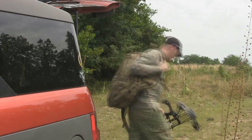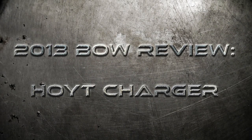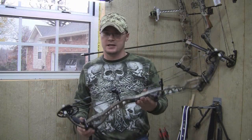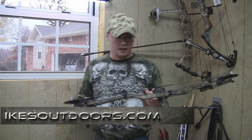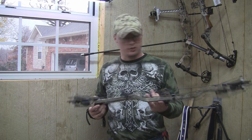This is my life, this is my passion, this is Ike's Outdoors. Hey guys, Ike from IkesOutdoors.com — we're here at Bowfreaks Archery in Mount Vernon, Missouri, and today we're here to test the new Hoyt Charger.